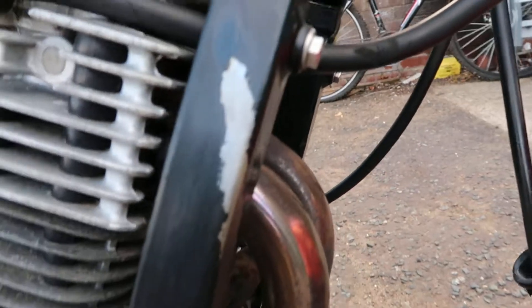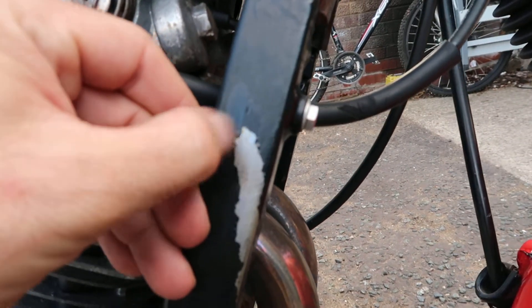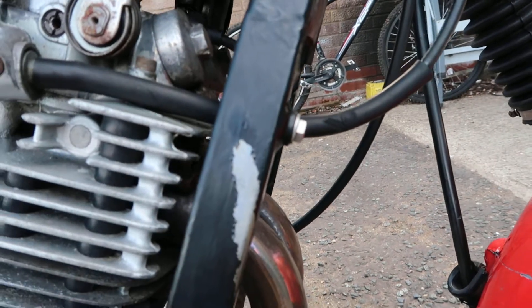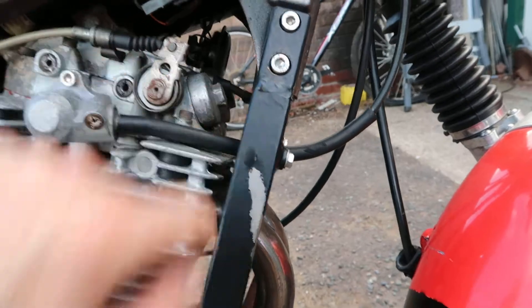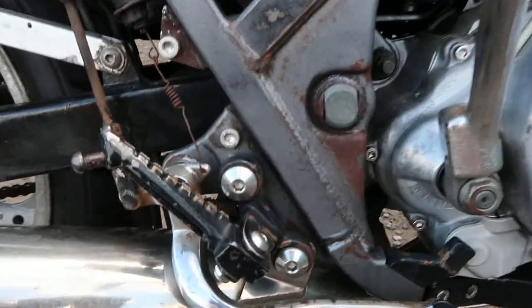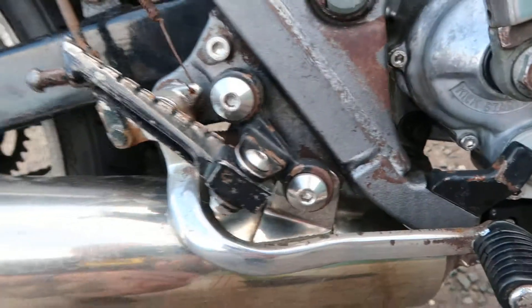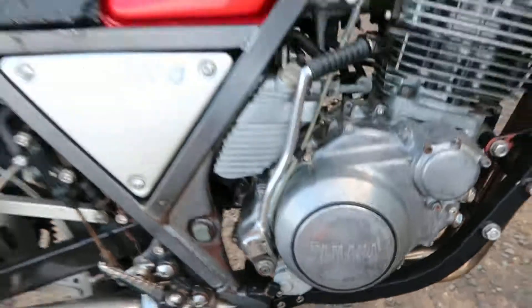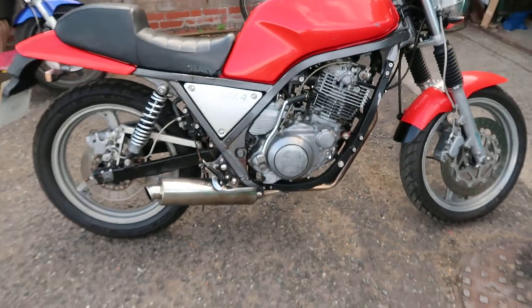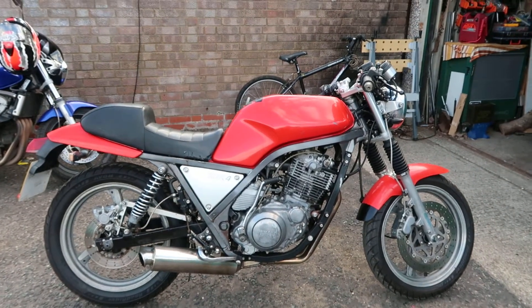As you can see, somebody's tried to spray or wrap the frame and the engine cradle, and all the paint's coming off. Some of the frame's showing a little bit of surface rust. I'd like to clean that up at some point but I don't want to do a full strip down and rebuild on it because it will take forever and I've already got loads of projects like that.